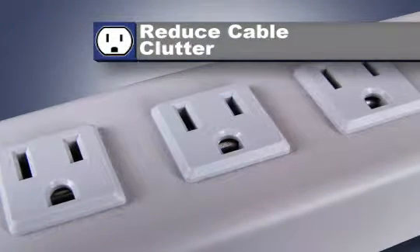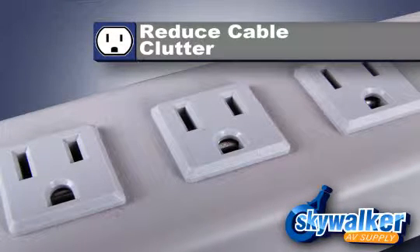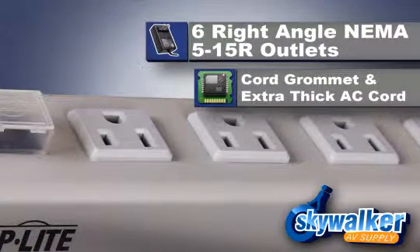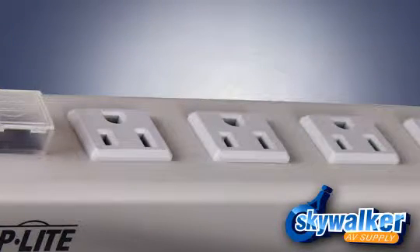A multi-outlet strip reduces cable clutter and enables the connection of multiple electrical devices to a single AC wall socket. This power strip includes six right-angle NEMA 5-15R outlets that do just that with a generous 15-foot AC power cord.